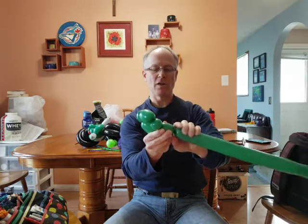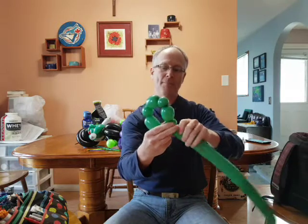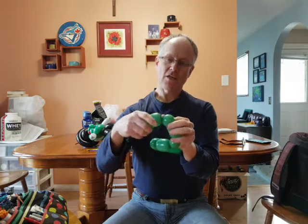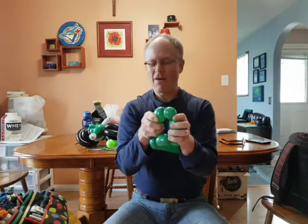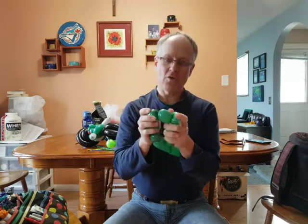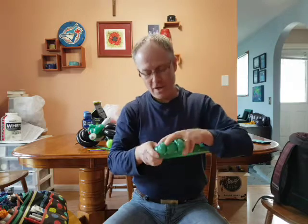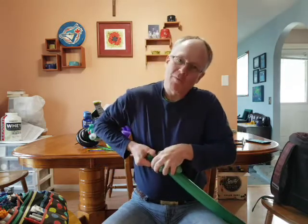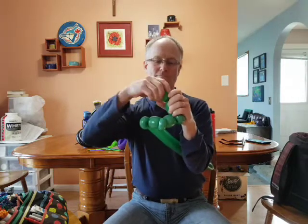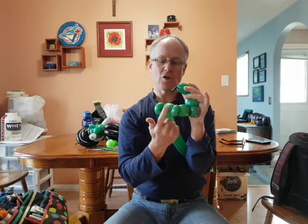I'm going to back that cheek up just a little and add just a bit more balloon to it. Then we're going to do an ear, which hopefully will match the other ear. Now I'm going to twist: there's the ear, then twist the nose, then twist the other ear — I have to pin this up against myself to do that. So now we have: bridge of the nose, side of the head, ear, cheek, nose, cheek, ear.